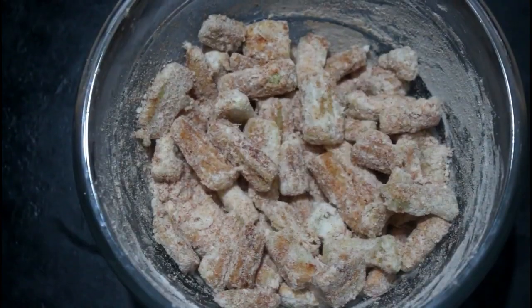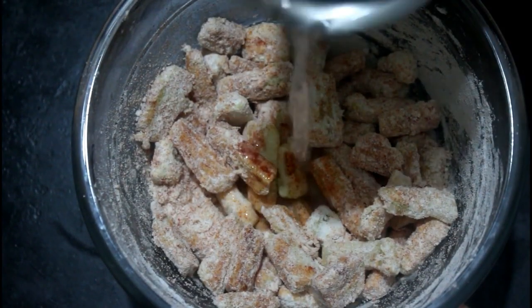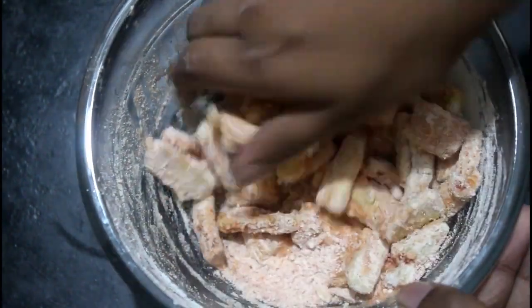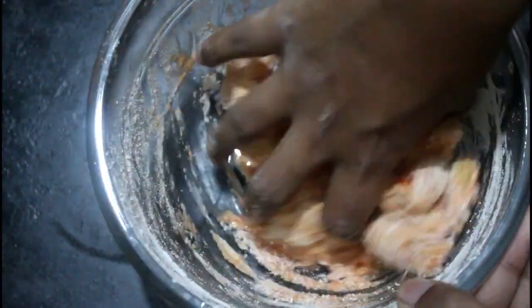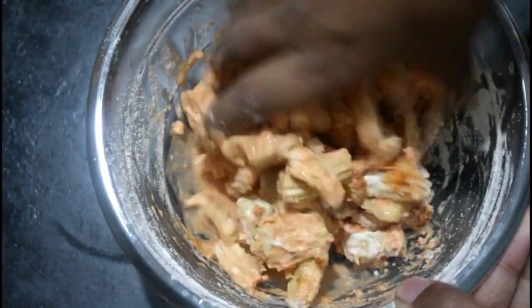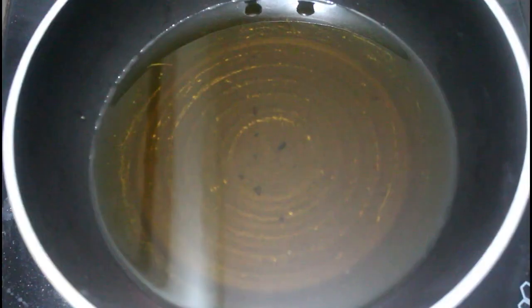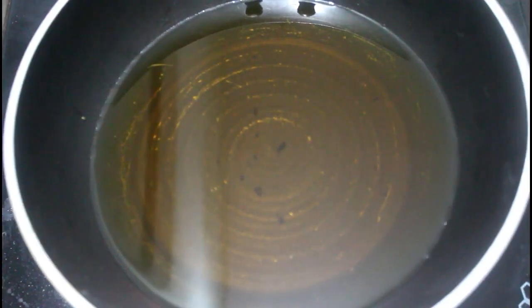Next, mix the oil and add it to medium flame.